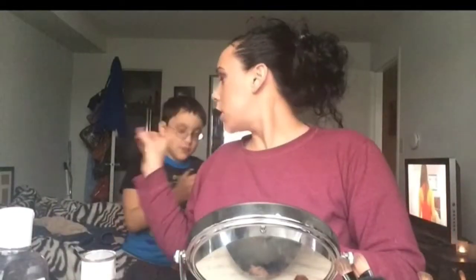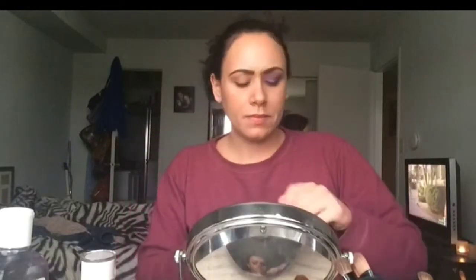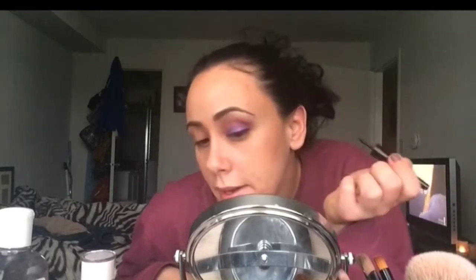Okay, that's it. Now you're going to go ahead and do liner. I'm going to go do this quickly because I'm already at 16 minutes on one eye — can you believe it? It usually doesn't take me 16 minutes to do one eye. If you girls want a video on how I do my eyeliner, let me know.